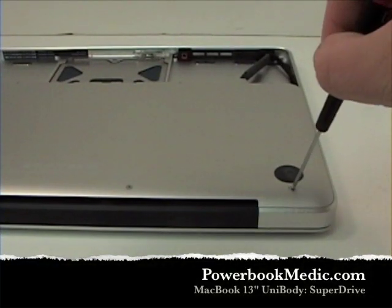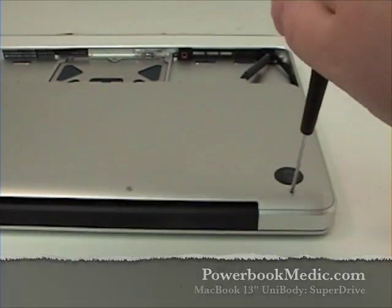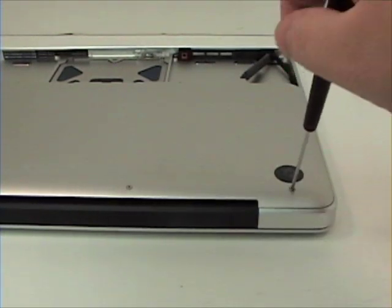Super Drive Removal. To begin, remove the four Phillips head screws from the bottom of the Mac.